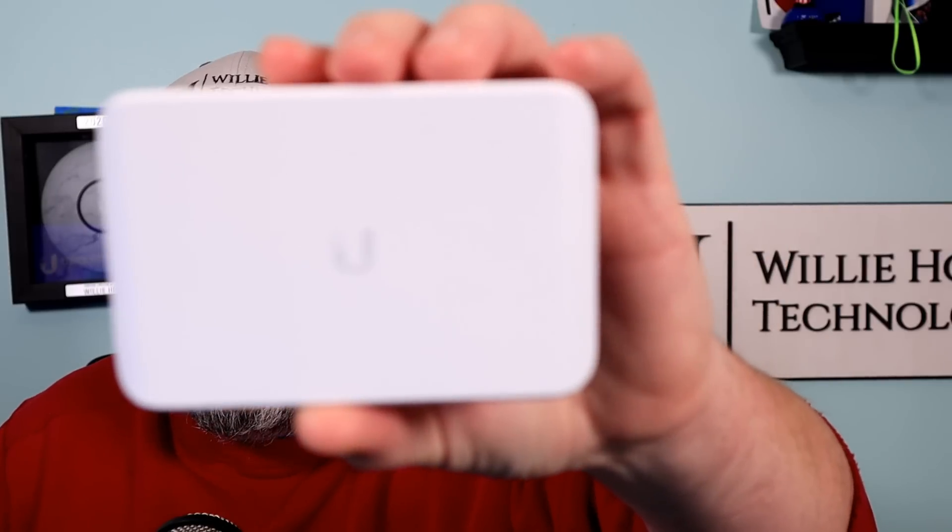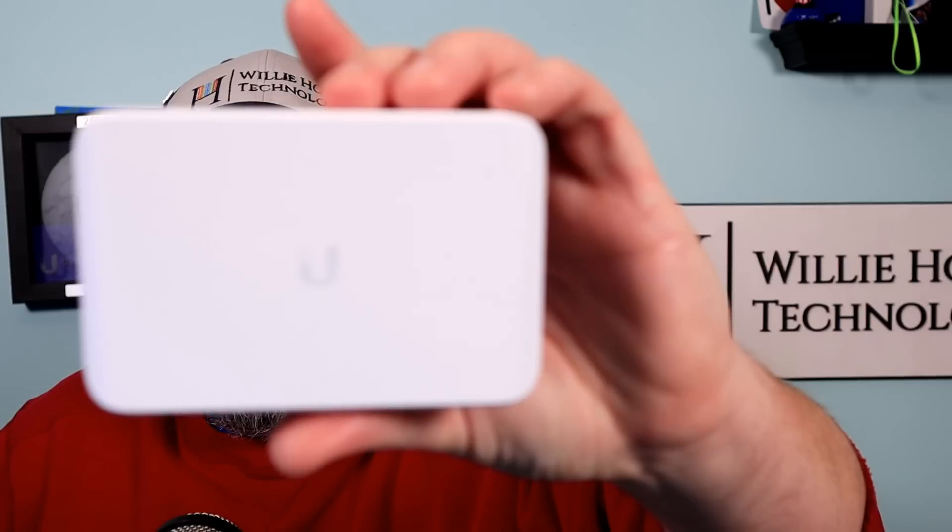So what I want to look at in this video is the Unifi Flex Mini.